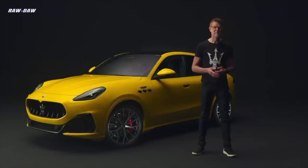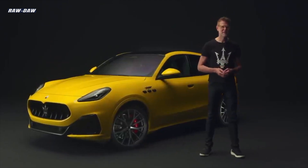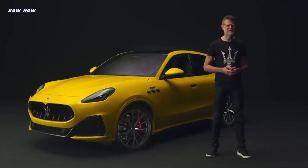Buongiorno and hello from Torino, from Centro Stile Maserati. My name is Klaus Posse and I'm the head of design for Maserati. Today I have the honor to introduce to you our new baby, the Maserati Grecale.